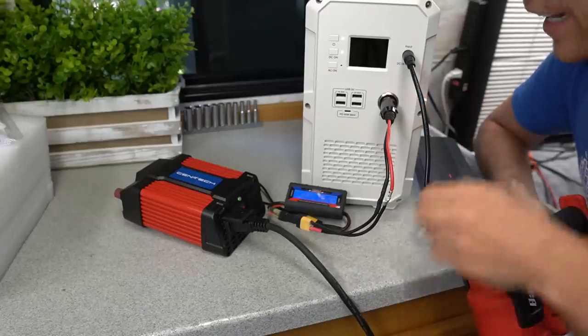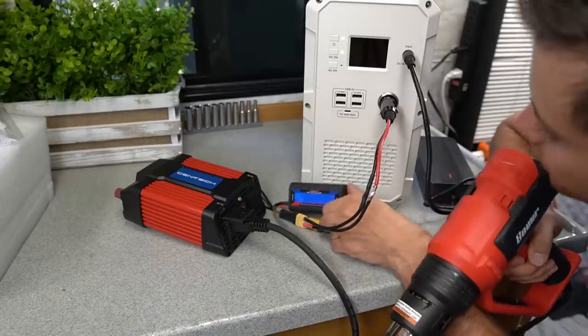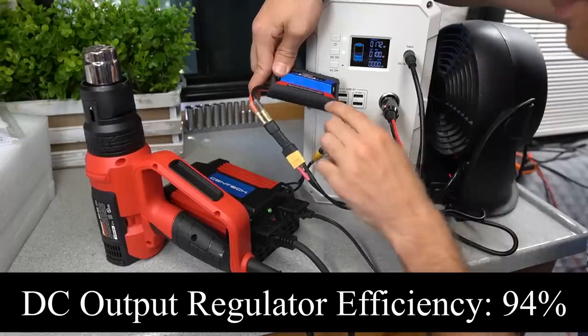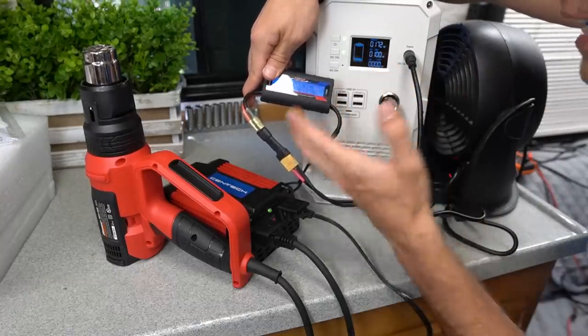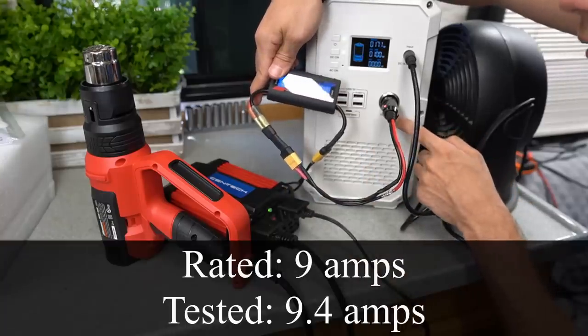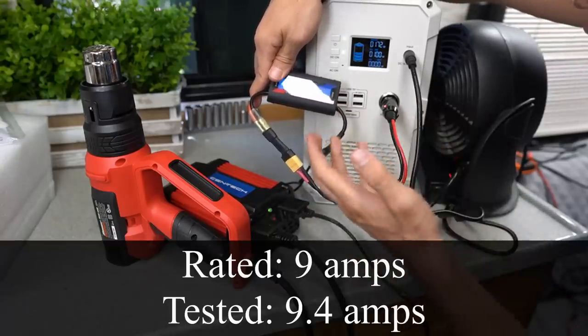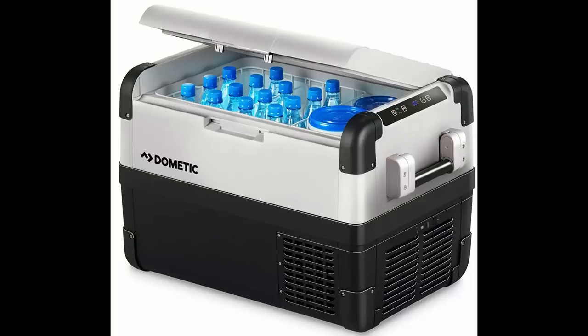Now we're testing the cigarette lighter with a watt meter, an inverter, and a heat gun. It says we can pull 9 amps. We're pulling 106 watts at the output and 100 watts at the battery, and it can power this load. This is drawing 9.4 amps and is only rated for 9 amps, so it passed this test. You could easily power a 12 volt fridge off of this receptacle.